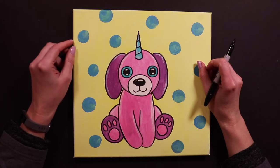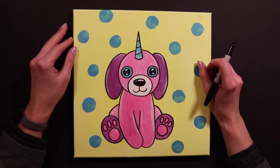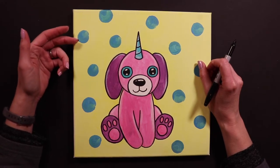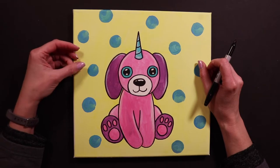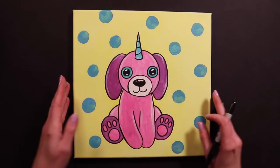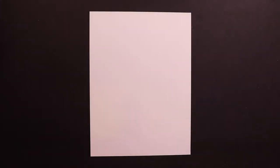Hello friends, Miss Kate here with another unicorn animal. At the studio, my friends are loving these unicorn animals. This one I think is called a puppicorn, which is a mix between a puppy and a unicorn — so it's just a puppy with a unicorn horn. I'm going to show you guys how to draw a puppicorn.